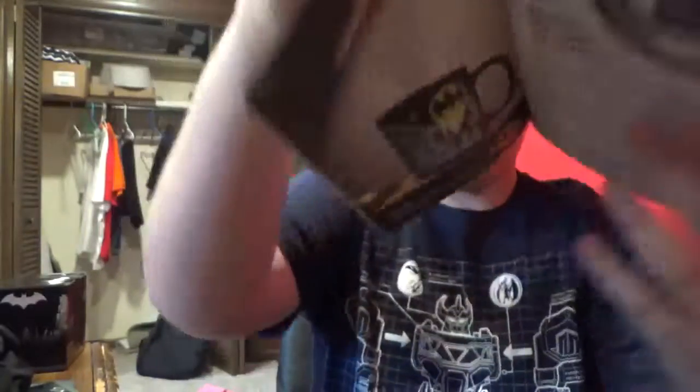So, here's the mug — yeah, that's cool. This is — ooh — it's something for the keys. Investigate. Study the evidence.